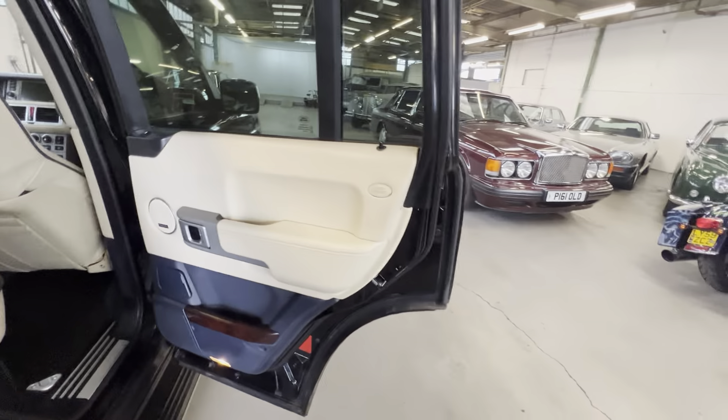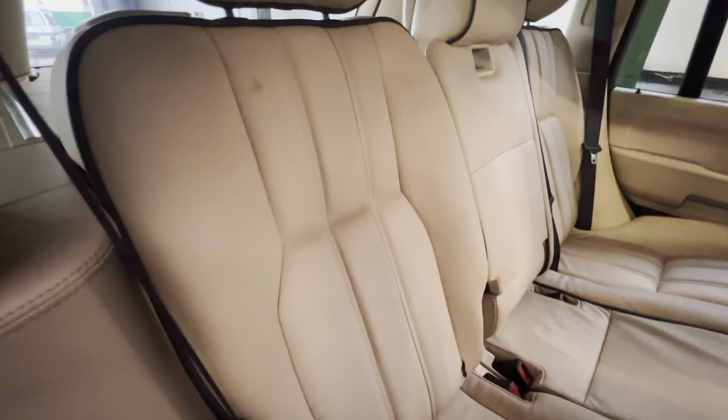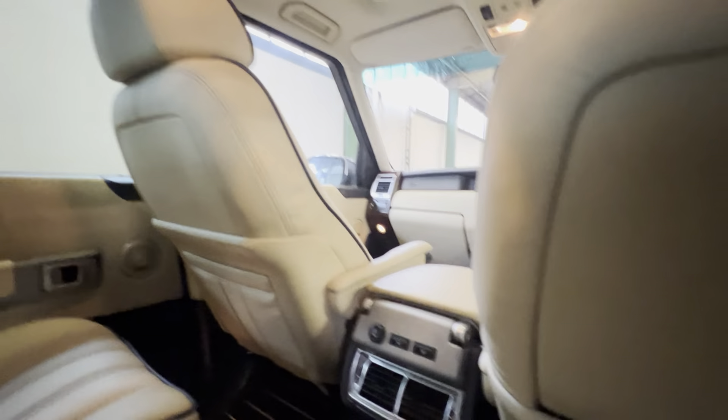On the passenger side, a nice clean door card. Rear seats are pretty good on both sides, especially for the mileage. The headlining doesn't seem to be sagging at all, which is good. Backs of the seats are nice and clean - there are heated rear seats in the Vogue as well. Underneath is all nice and tidy, just what you'd want to see.